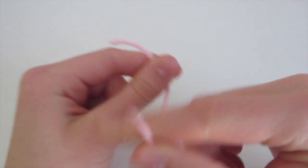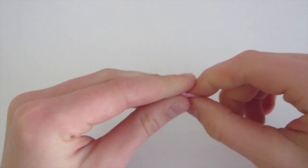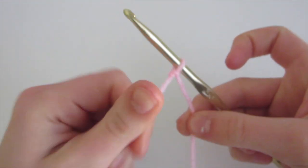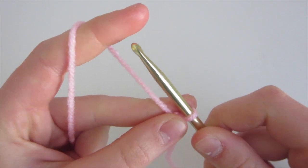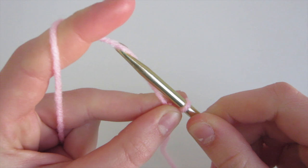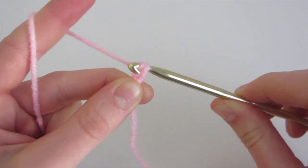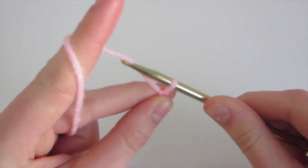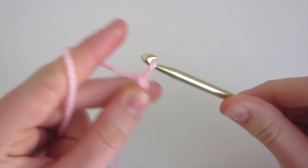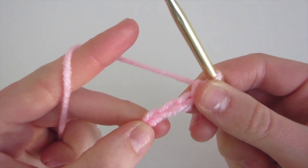To make the pink part of the ribbon, we're going to make a slip knot. Then insert your crochet hook and pull to tighten the loop. Then we're going to make a chain of 27. To make a chain, you're going to put your hook on the left side of this string, turn it to face towards you — which is called yarning over — and then pull through. That's one chain. Continue until you have 27 chains, and I'll meet you back once you've completed that.